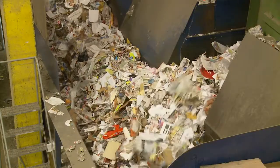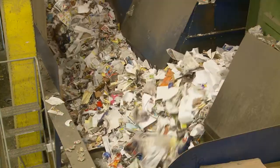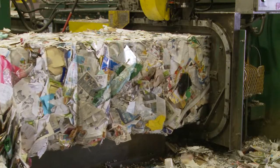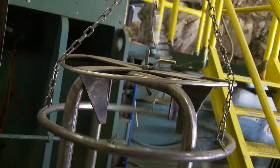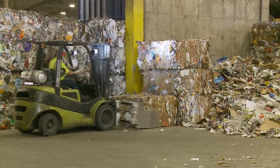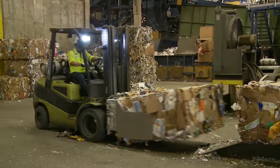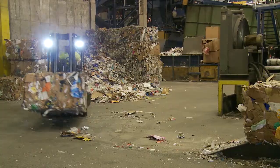Now that all the various materials have been separated, it's time to make them into bales. The baler compresses the material into cubes called bales and straps them. Each bale weighs between 1,500 and 2,000 pounds. These bales are stored in our warehouse and are now ready to be shipped and made into new products.